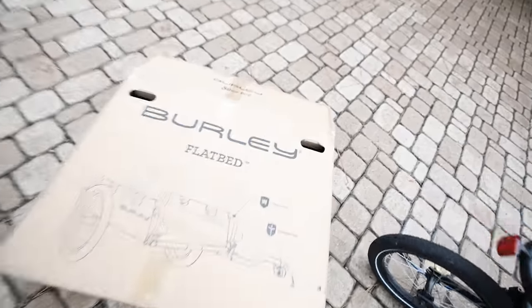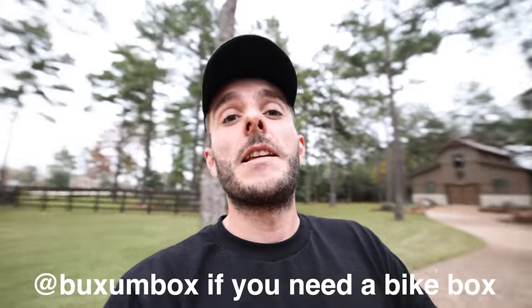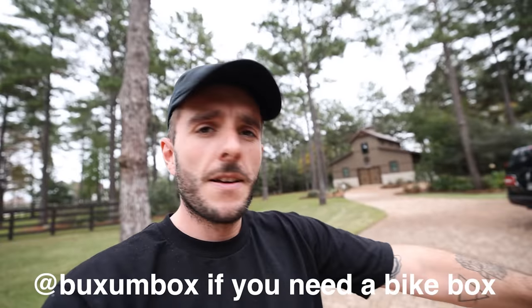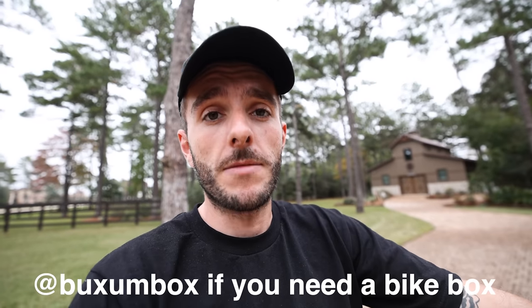A new Burly flatbed! I'd like to point out that this trailer was a donation from the fantastic Bucks and Box — Ed from Bucks and Box. Thank you very much. They're the people that gave me my fantastic box to fly with, and they've donated a trailer to this cause. So thank you, Bucks and Box — I feel like I've said 'box' a lot of times.